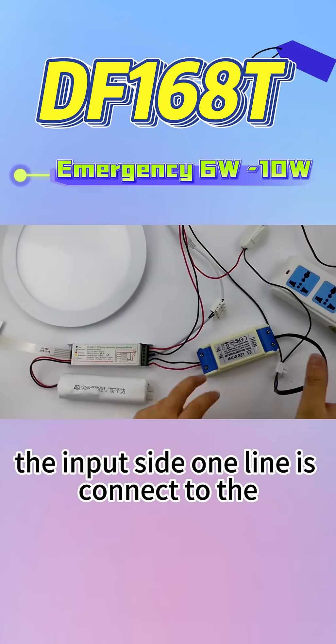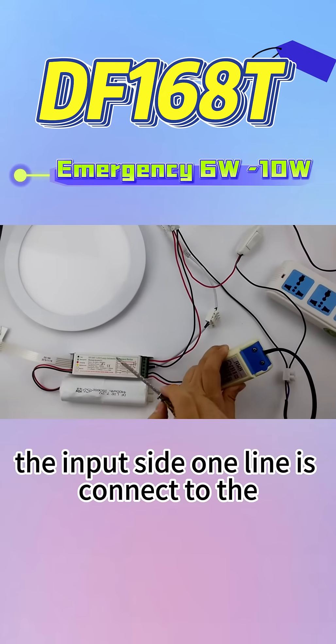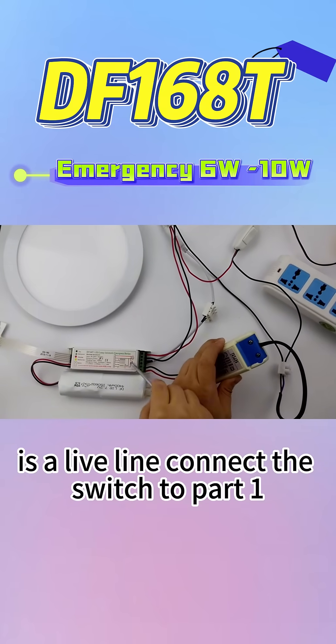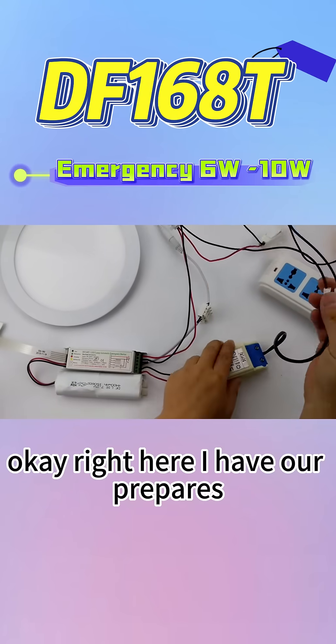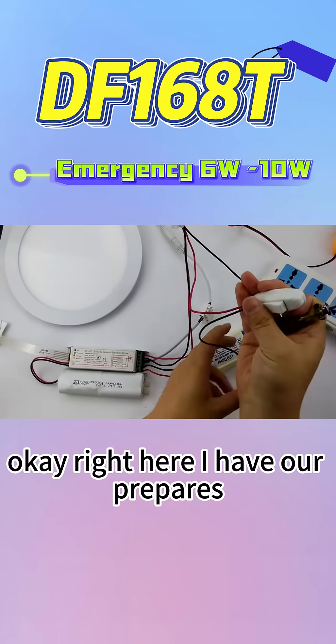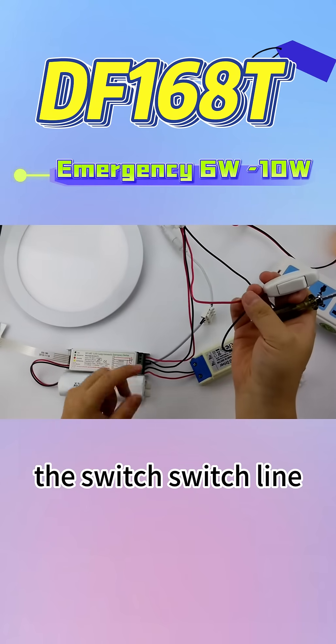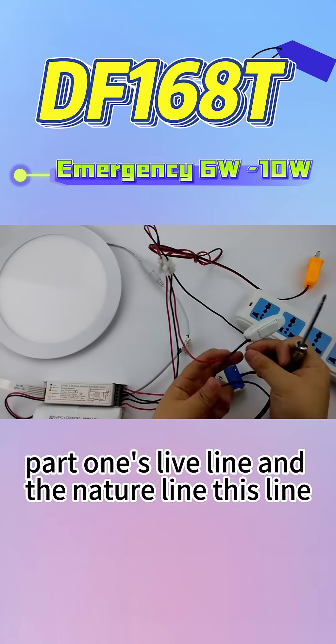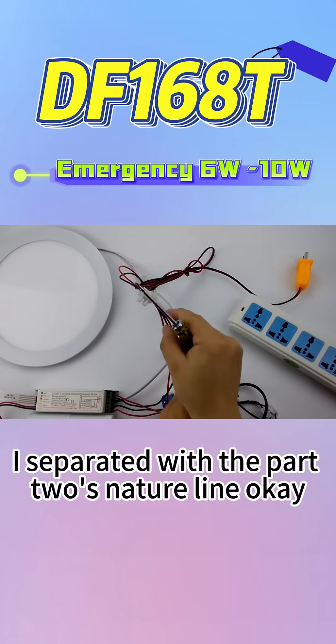Looking at the diagram for the input side, one line connects the neutral line to P2 and the other line is the light line — connect the switch to P1. I have prepared the switch line, parallelized with P1's light line, and the neutral line parallelized with P2's neutral line.